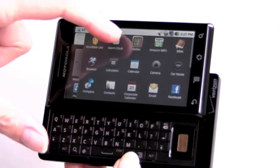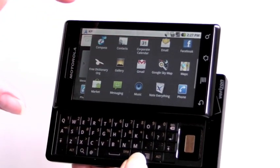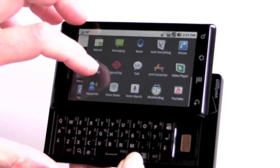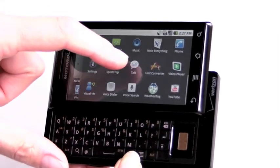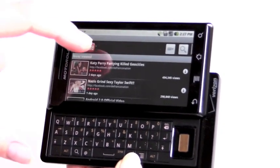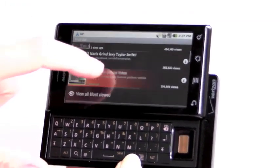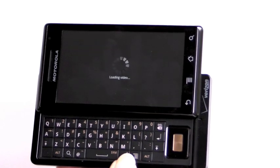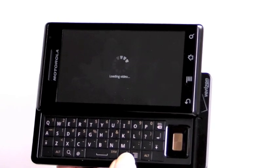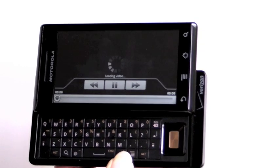Looking at applications, we have Google Mail, Exchange email support, and Facebook integration. There's a new setting that allows you to populate your contacts and calendar with information from all of those services. We've also got a voice dialer and Google's YouTube player. The phone also has Wi-Fi and Bluetooth.